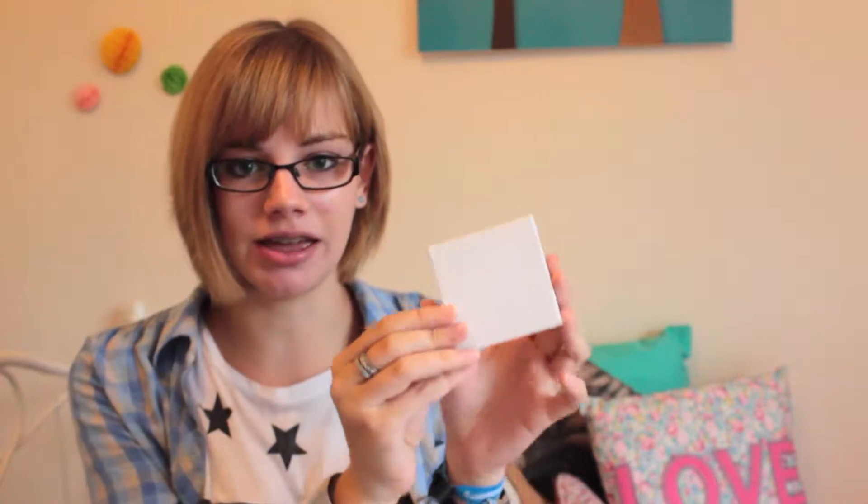You're going to need to buy a pack of these little canvases. Usually with watercolours, which is what I'm going to use, you're going to need to put some kind of protection over it to make sure the water doesn't run and come off. But with these canvases you don't have to, because they're kind of papery so the watercolour just stays on.